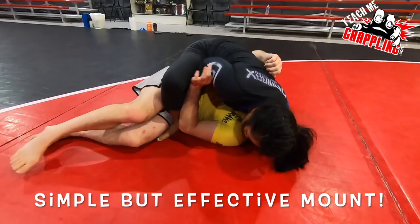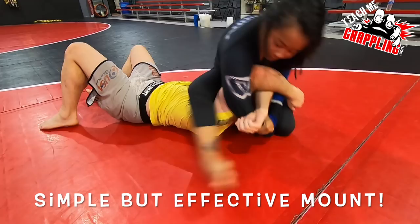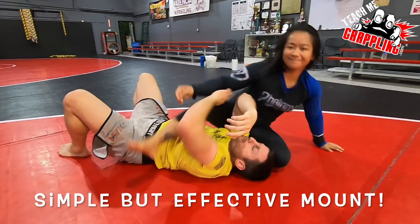I got a cracker. I can defend. You got nothing. Okay. You gotta get out of here. You got nothing, you little pipsqueak. I'll get a tap, tap. There's nothing more embarrassing than tapping to a wristlock.